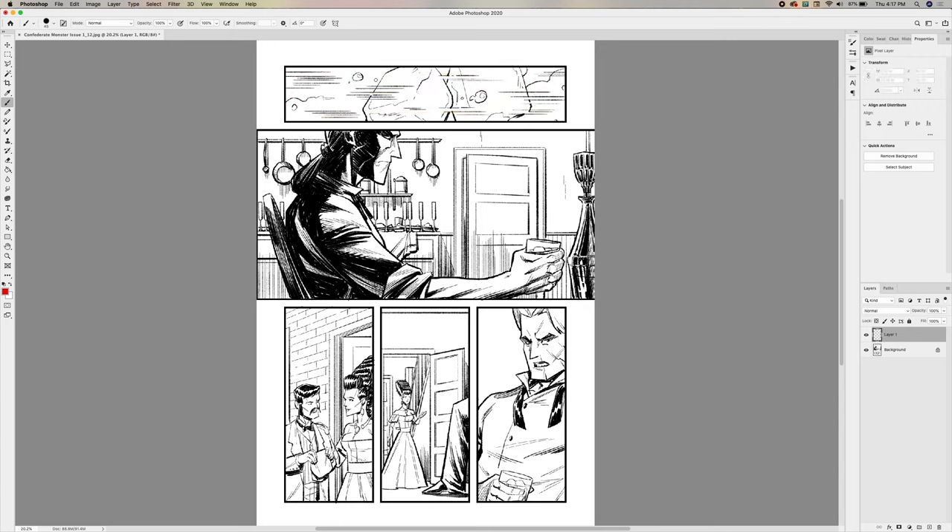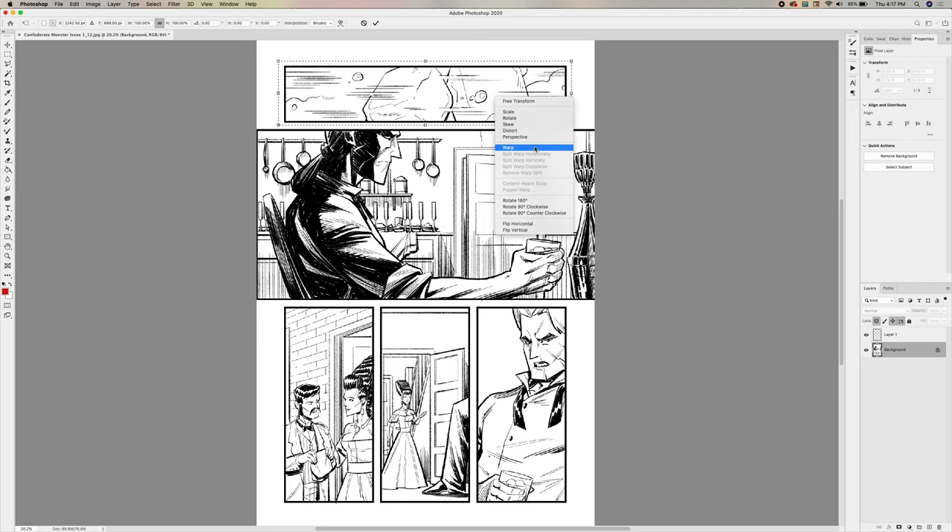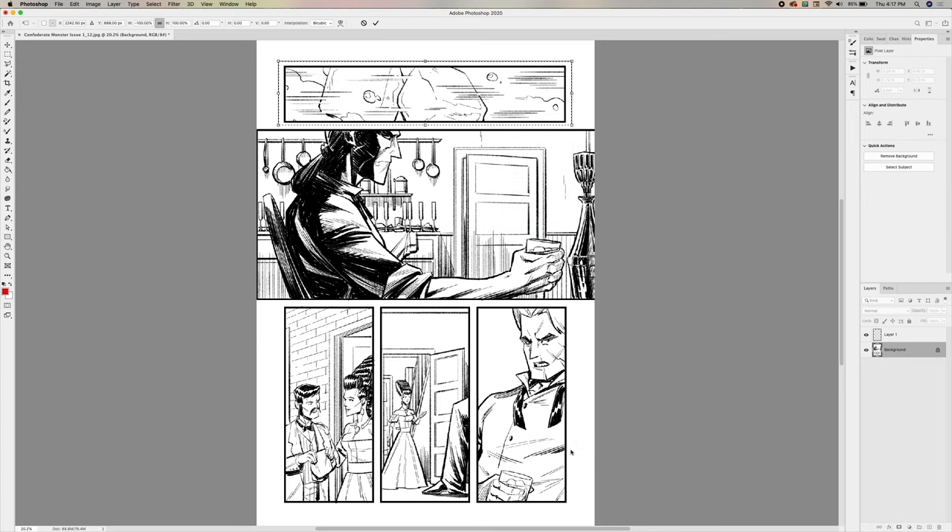Let me demonstrate — I'm going to grab this panel, transform it, flip it horizontal, and enter. Now does that feel like it's moving in the correct direction? In my opinion, flipping it makes the panel feel like it's headed the wrong way — back towards the left. That's why I chose the original orientation. The direction of the action and the distribution of negative space both work together to push the reader's eye in the intended direction.